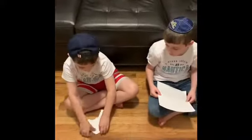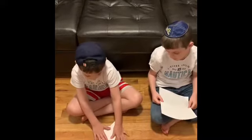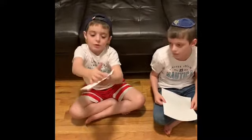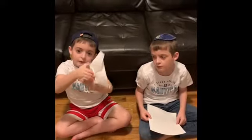Next you're going to fold — this is the hardest part — you're going to fold it up, but you're going to leave these two triangles right over there.